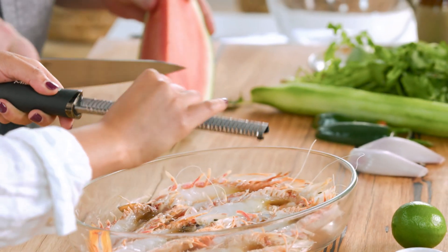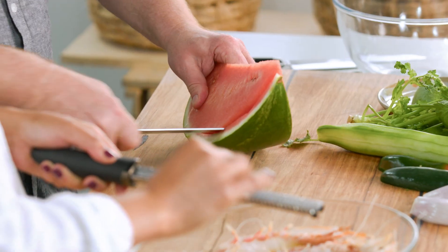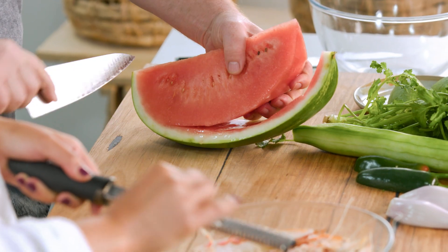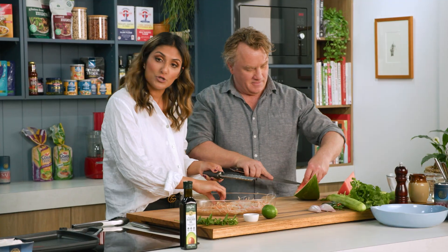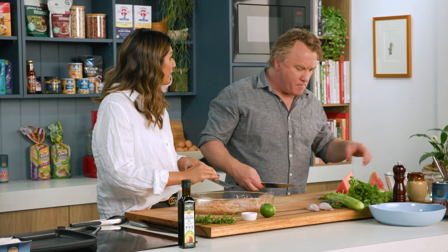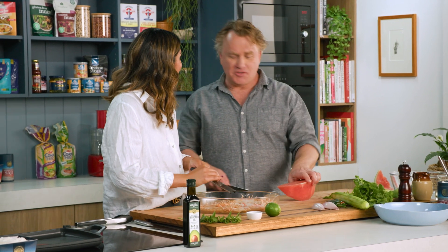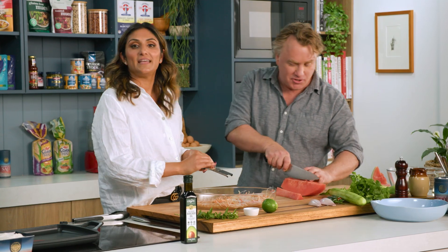If you could start dicing the watermelon please, you've got a few things to dice over there my friend. I think it might be a stitch up but I know I can never quite do that with you in the kitchen. Watermelon is beautiful for summer, it's a really fresh fruit. You're meant to be dicing, not eating! I had to make sure it's delicious — and it is a good one.